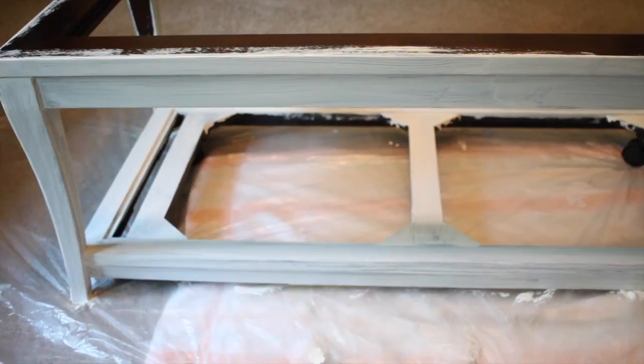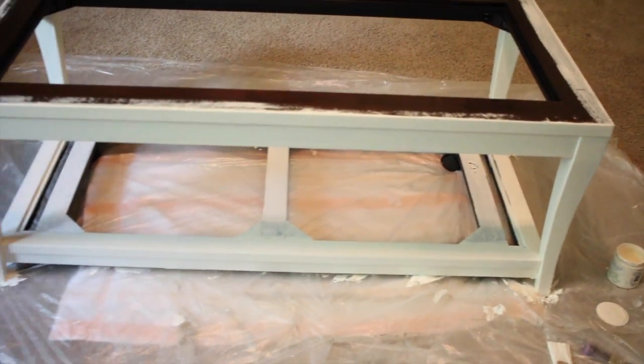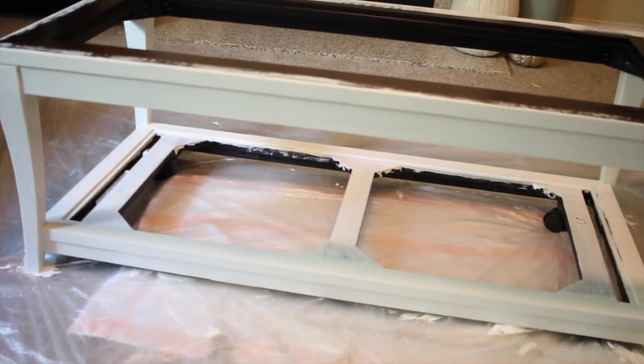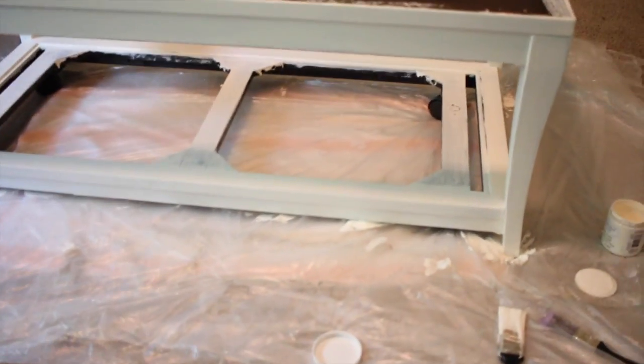You can definitely see the streaks in your first coat, so I did end up having to go back over it with a second coat. This is after I've applied the second coat — it's a lot thicker and you can't see any of the streaks.